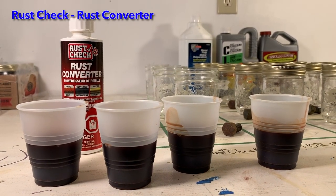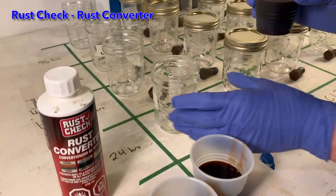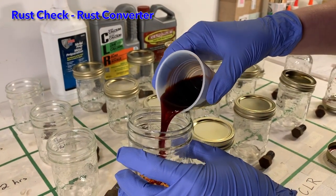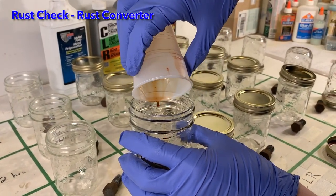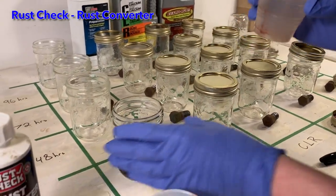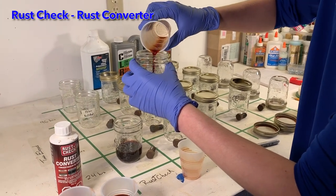This rust check rust converter product was the smallest bottle by volume, so I divided it evenly into four small plastic cups. Luckily this came up to one of the existing lines on the cups. We will use this line to measure the volume of all of our other products. Here you see me pouring the measured amounts into the four rust check jars.